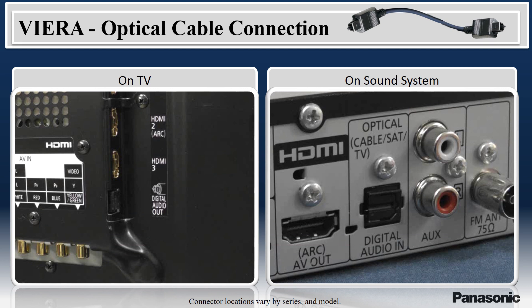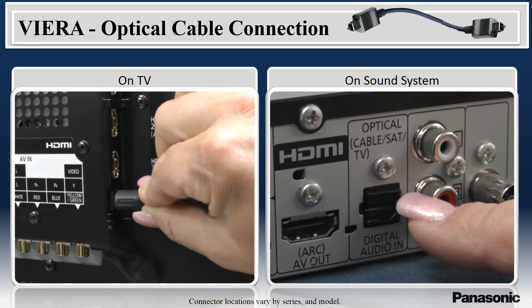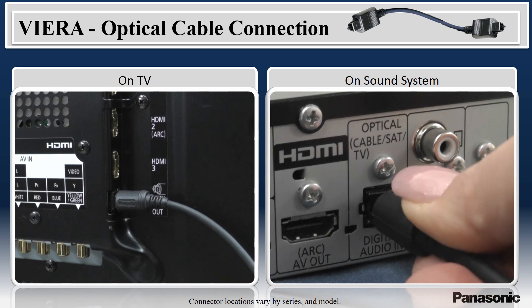Another way to enjoy the TV sound with your sound system is by using an optical cable to connect between the two. First, plug an optical cable into the TV's digital audio out terminal. Then, connect the other end of the cable to your sound system.